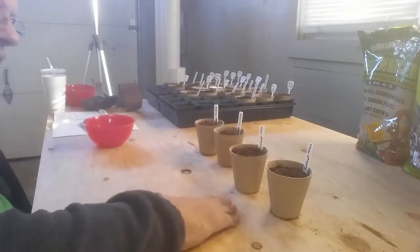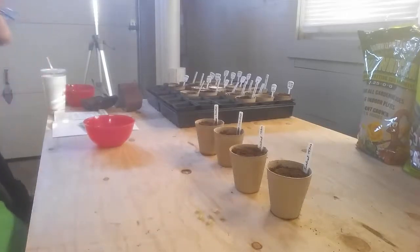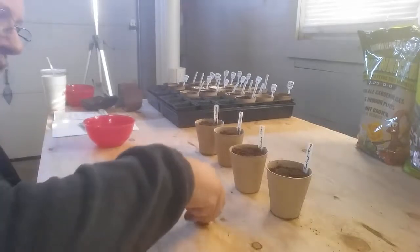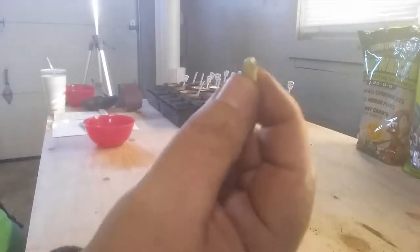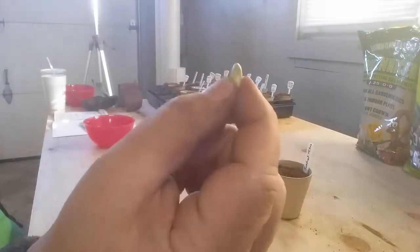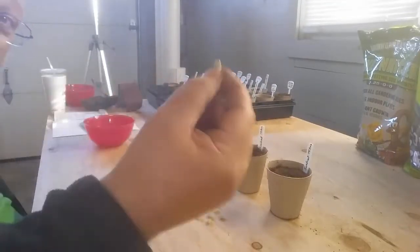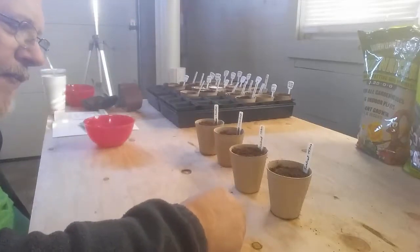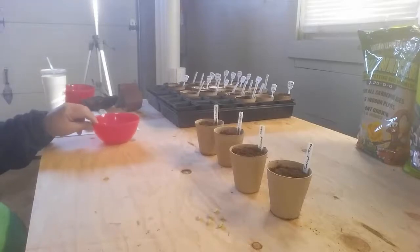So what you do is you actually take the seeds — I'm doing these with bean seeds again — and you scar them, or you scrape off some of the shell. You actually sand off some of the shell. And when you plant it, they say it's supposed to grow faster. So let's see if we can do that — sand off a little bit of the shells and see if we can get them to grow faster.